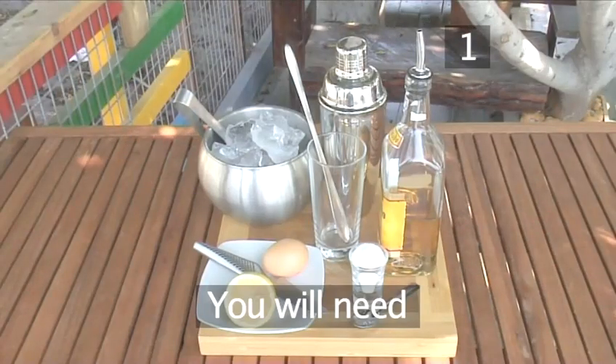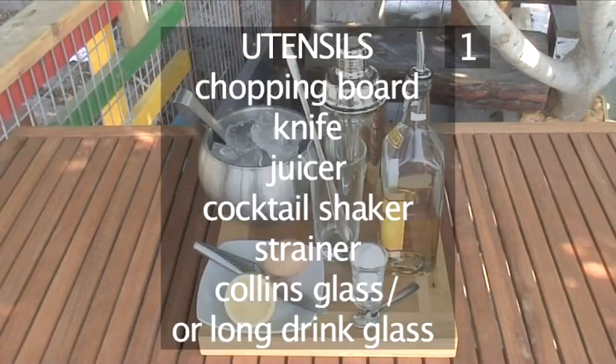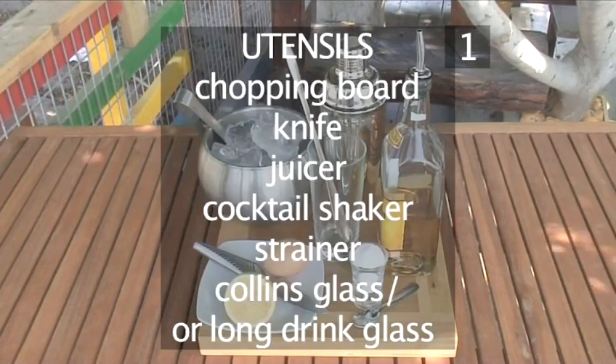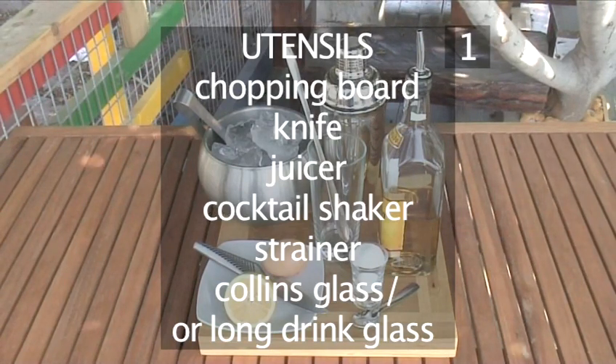Step 1. You will need the following utensils and ingredients. Here they are in a handy list: a chopping board, a knife, a juicer, and a cocktail shaker.